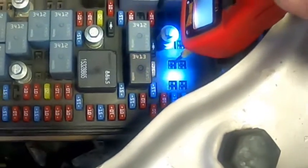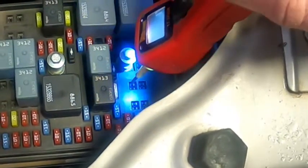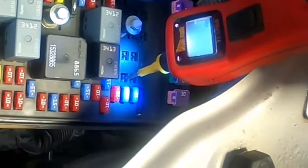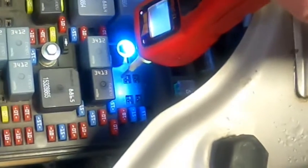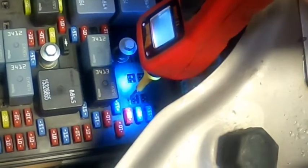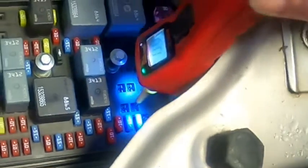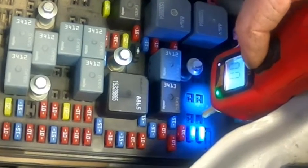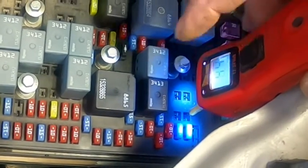You can use a regular test light for this — just hook it to your negative. You should have 12 volts here, and 12 volts here. This is the battery power to the starter, and this is the 12-volt key-on power to the relay. If you have the ability to, with the power probe, you plug into this one — this is your power out to the starter. If we hit the power button on the power probe, the starter's fine.